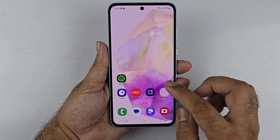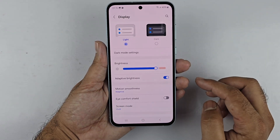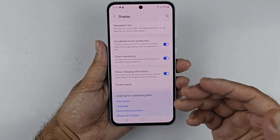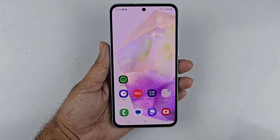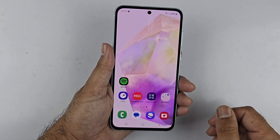If you are using a screen protector on your device, you may need to adjust your touch sensitivity setting as well. To do this, open Settings, then Display, and toggle on Touchscreen Sensitivity. With this setting enabled, you should be able to take the screenshot using the palm swipe gesture without any issue.